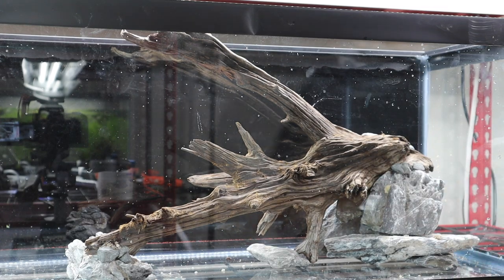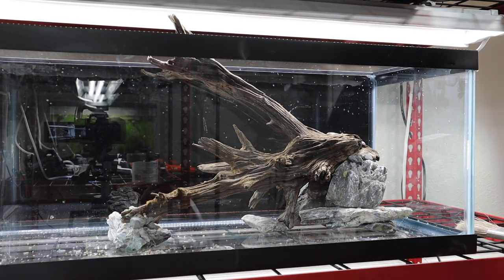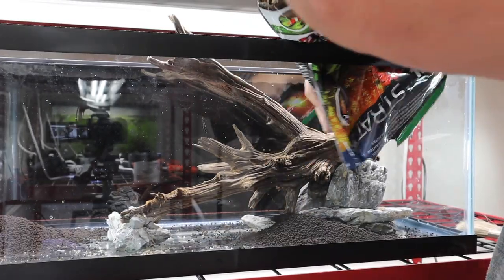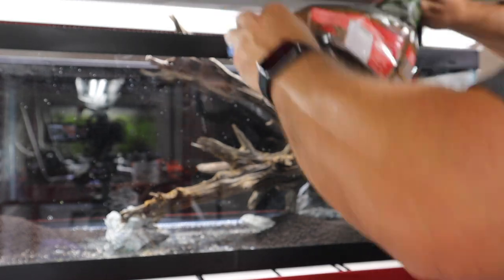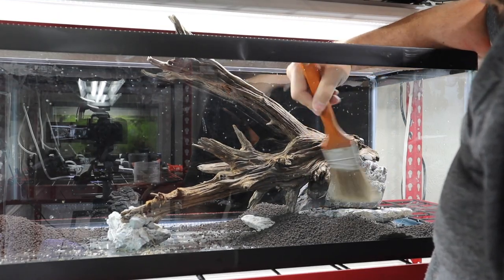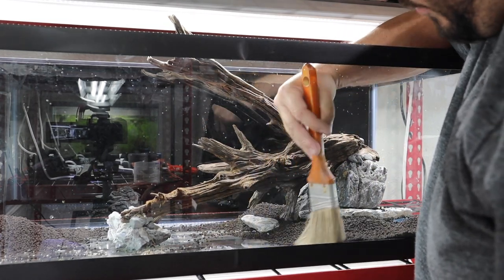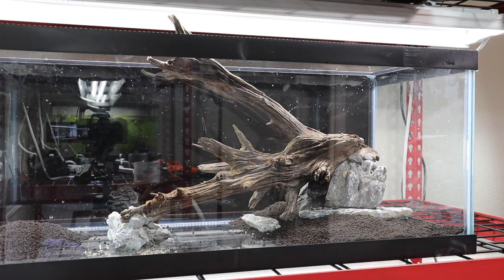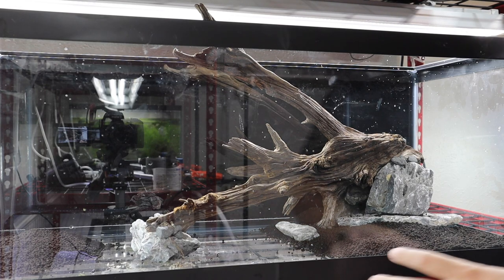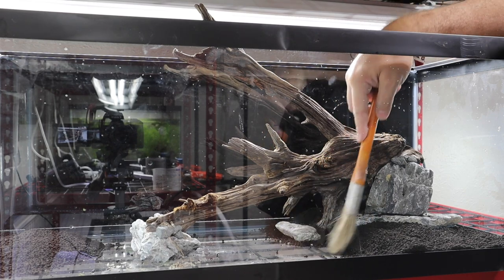Now we need to lay some planted substrate — starting in the back corner because we'll have plants there, also in the foreground, and in the background. Once the planted substrate is positioned, we'll bring in our regular substrate on top. We'll be able to use planting forceps to push plants right down through the regular substrate into the Fluval Stratum underneath.